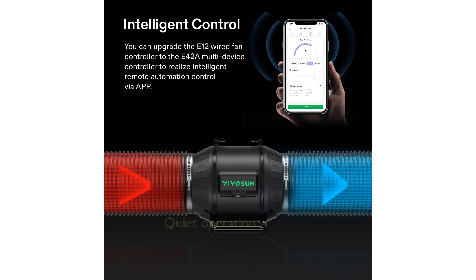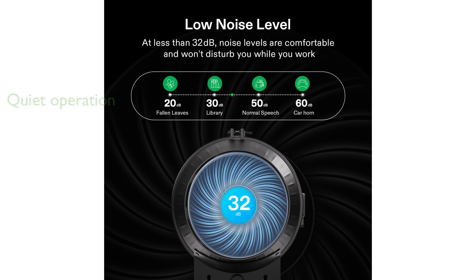With its powerful yet quiet operation at 45 decibels, the AeroZesh T6 effectively balances temperature and humidity, aided by an environmental probe that adjusts fan speed automatically. Designed for versatile indoor use, this fan comes with a long power cord and can be easily installed in various locations within your grow tent.